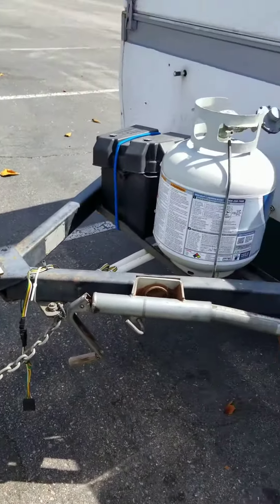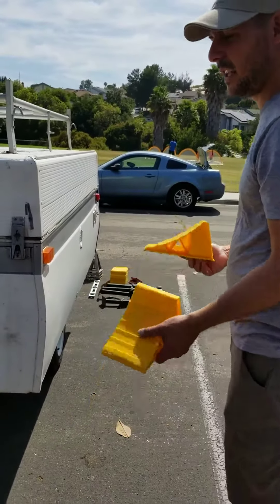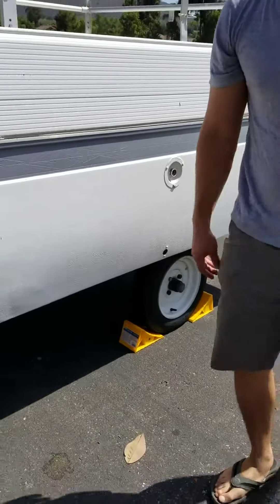Before you unhitch it, you want to put the wheel stops behind the tires so it doesn't roll anywhere in case there's a decline. Put one behind the back tire and one behind the front, just in case you don't know which way it's going to roll.